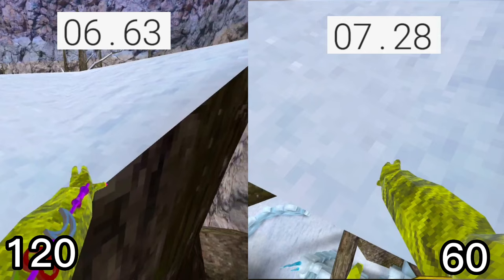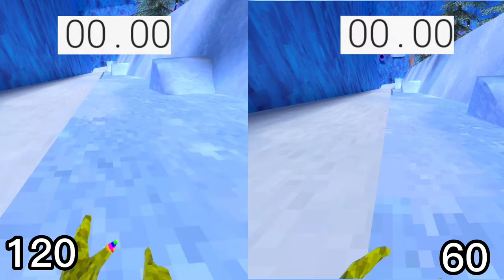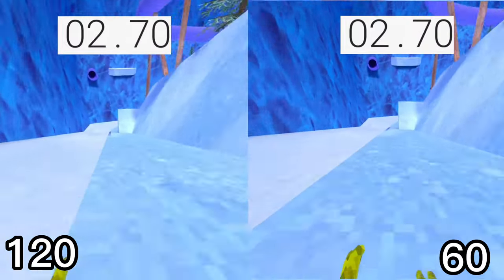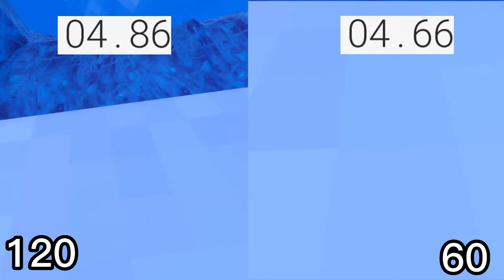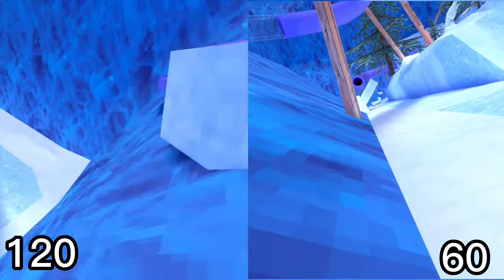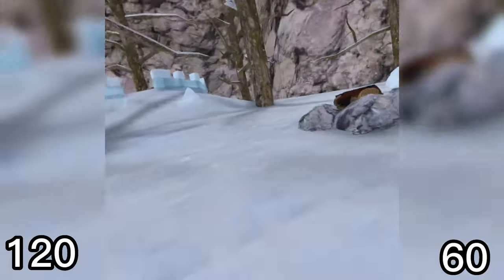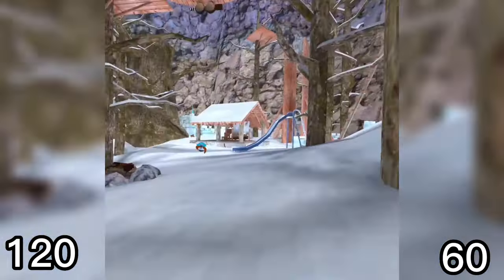And again 120 hertz wins. Now wall surf speed — 60 hertz wins this one. But overall, 120 hertz is better, only very slightly though. There's not that much of a difference; it's just a difference in the way you play.